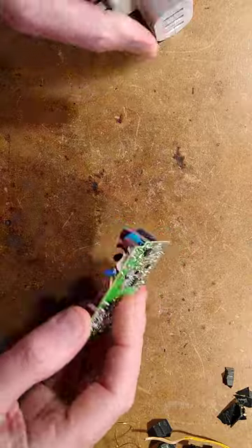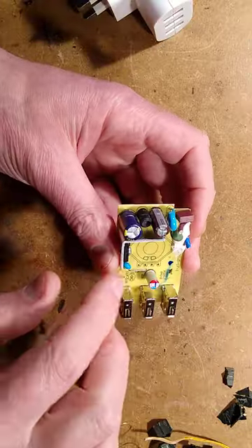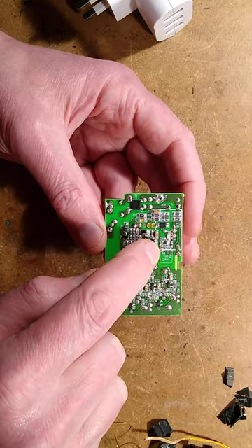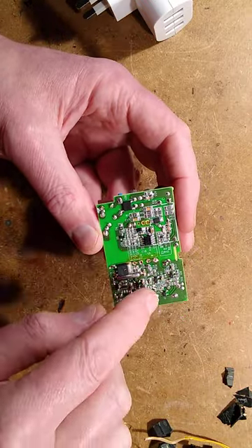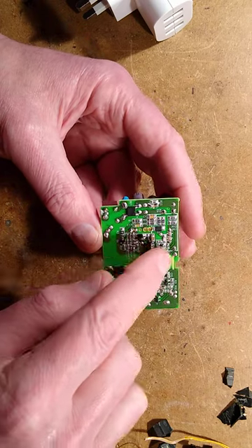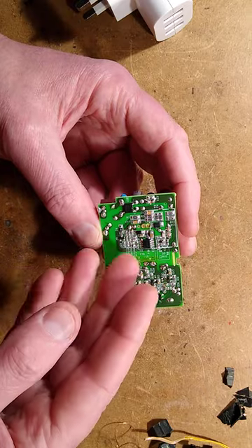The circuit board has incoming supply fuse, inrush limiting, a bit of filtering on the smoothing. It has a switchboard power supply chip with two levels of over-voltage protection in the output, plus it's got thermal sensing and the ability to shut down its own startup circuit to save a little bit of power.